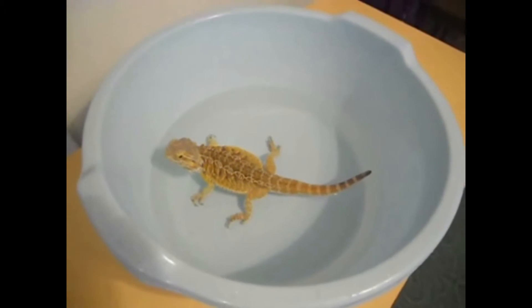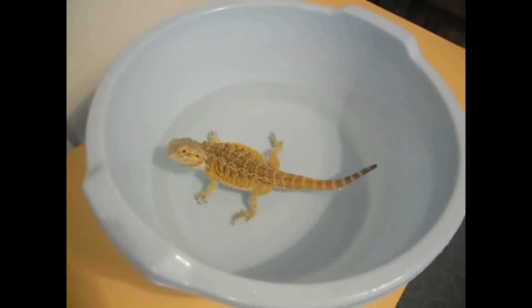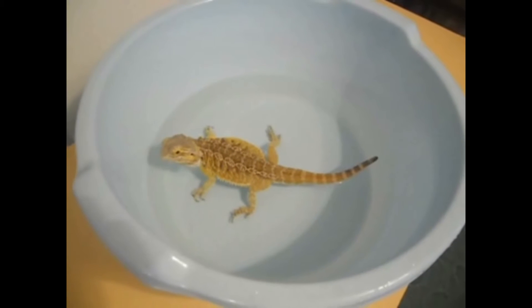As you can see in this video, I'm using a plastic basin filled with lukewarm water, but not so deep that he can float — he can also feel safe to land on his legs.